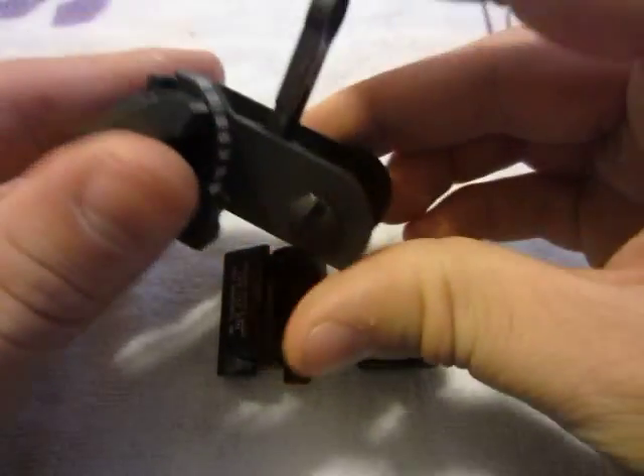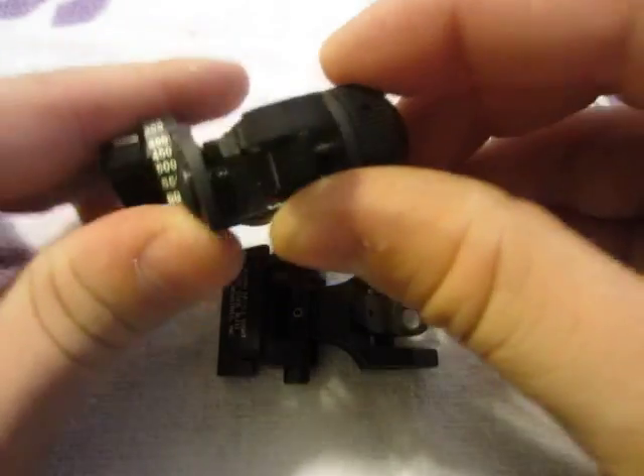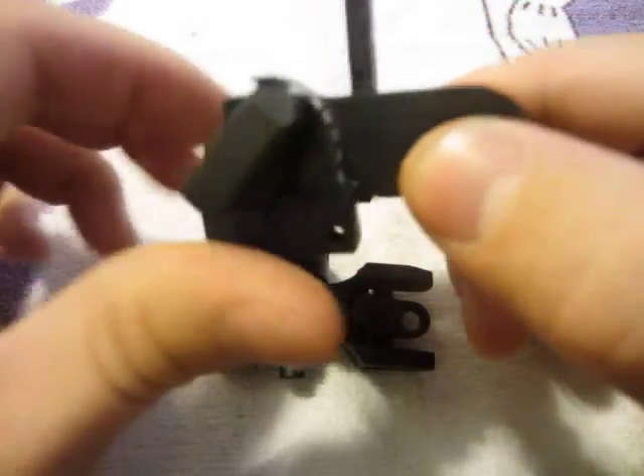The MA Tech also folds down — you just fold it until it clicks. It is a little harder to get up; you just kind of have to push it up with your thumb.